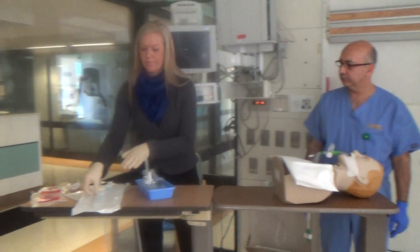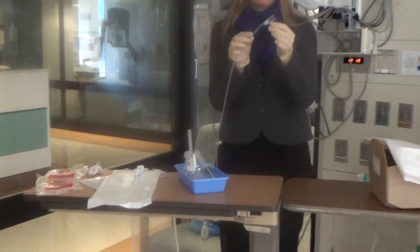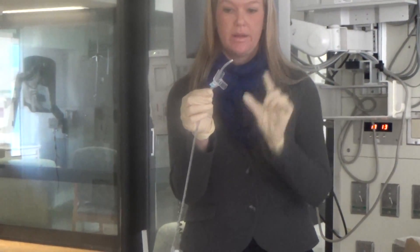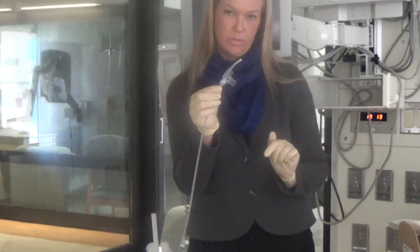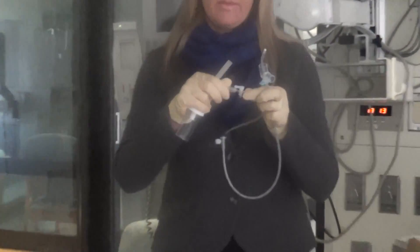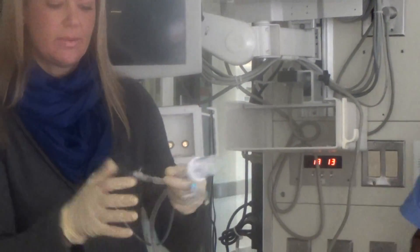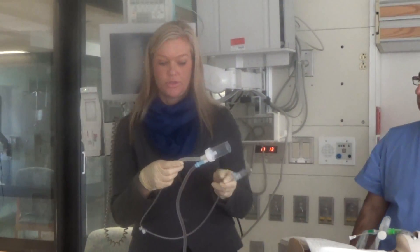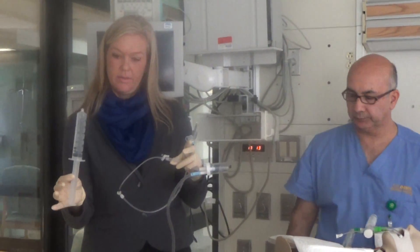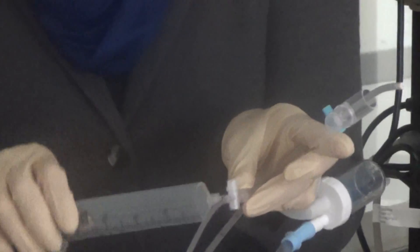We're all set to start the procedure. The first thing I'm going to do is preload my bowel cath into the ET tube adapter, about an inch and a half past the end, to prevent getting hung up on the ET tube when feeding it through. Next, I'll attach my Christmas tree adapter to the three-way stopcock, which then attaches to my Lukens trap, and then attach wall suction. I'll make sure the three-way stopcock is in the off position to suction so it does not draw saline out of my preloaded 50 mL syringes.